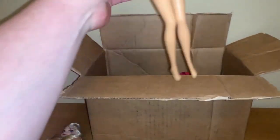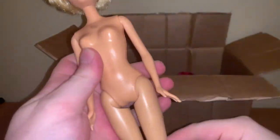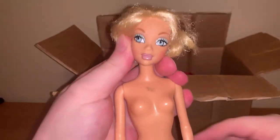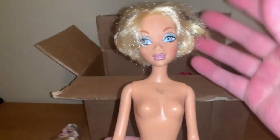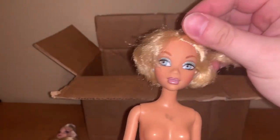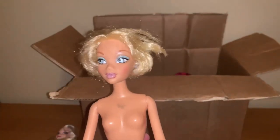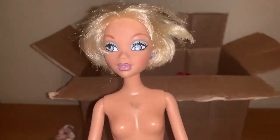Up next, we have this My Scene Barbie — this is Hanging Out Barbie. I think this is our only one with a regular body, which isn't too much of a problem because I technically prefer the more articulated one anyway. It is unfortunate that her hair is cut, but it's a My Scene doll, so what can you do? She might look pretty good with a bob, we'll see.